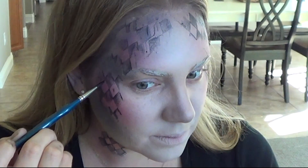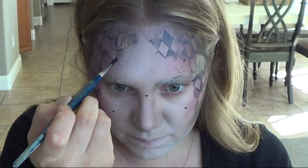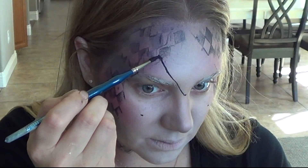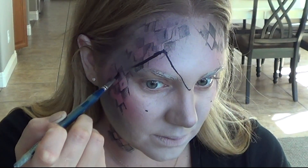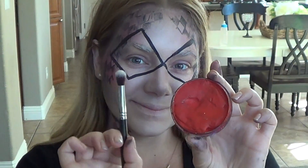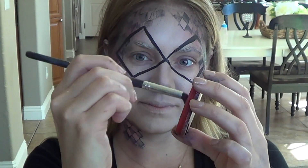For the mask, simply draw dots where you want all the points of your mask to meet: above your eyes, under your eyes, in the middle of your eyes, and on the temple of your eyes. Next, connect the dots — you don't have to worry about being perfect, you can clean up the lines later. The diamonds do a nice job of replicating that Harlequin design that we just stamped on.